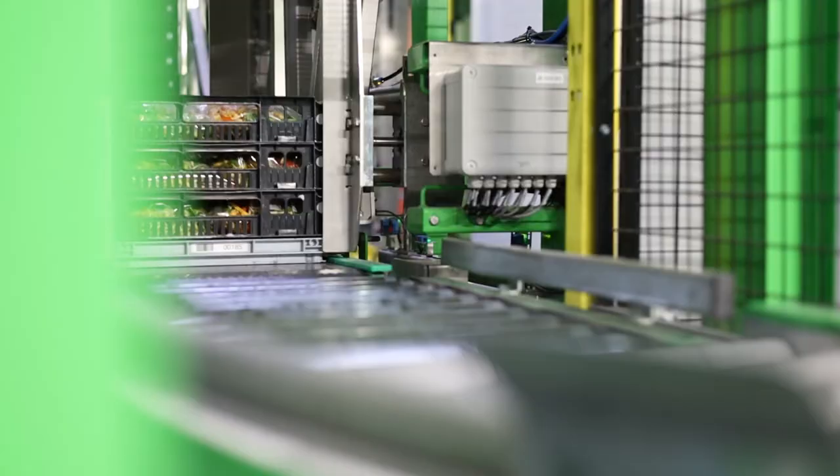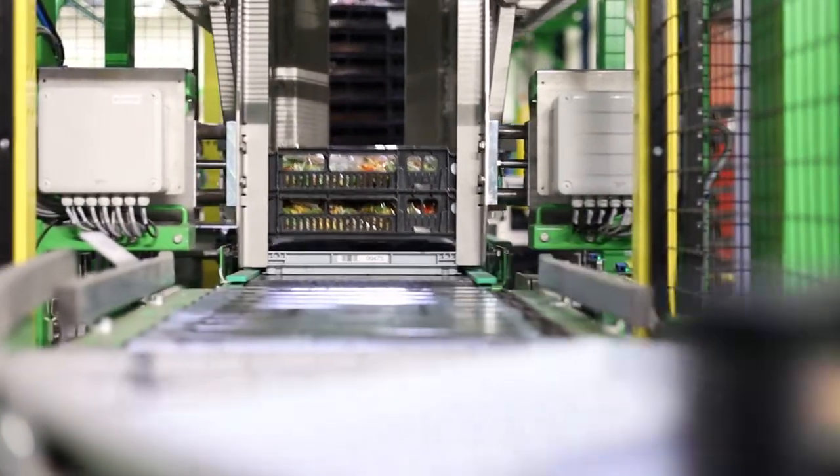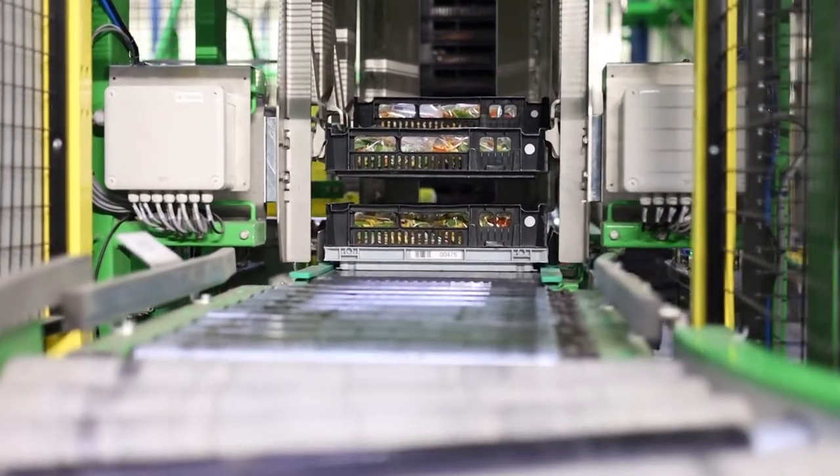Specifications: High throughput. Maximum weight per dolly is 320 kg. Six different types of CBL crates. Safety measurements are included.